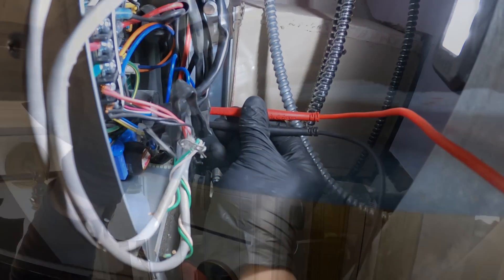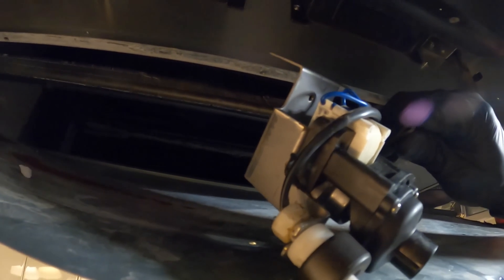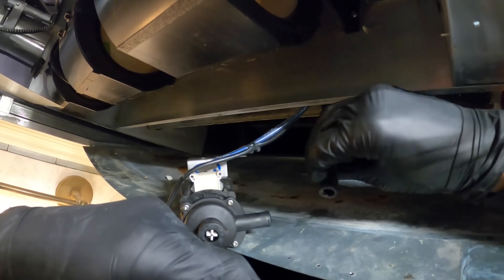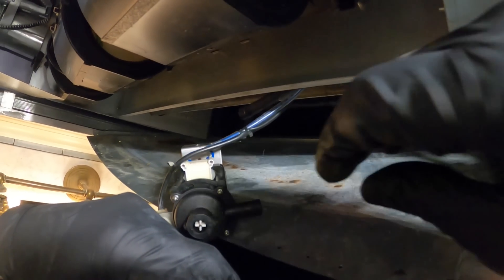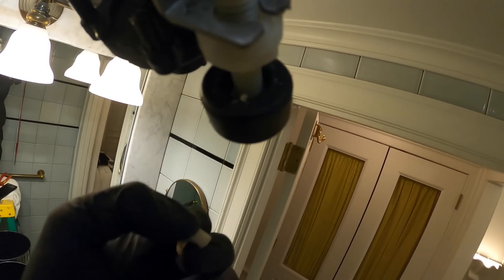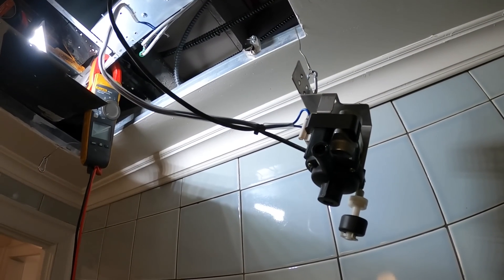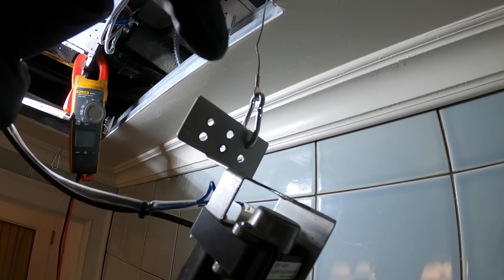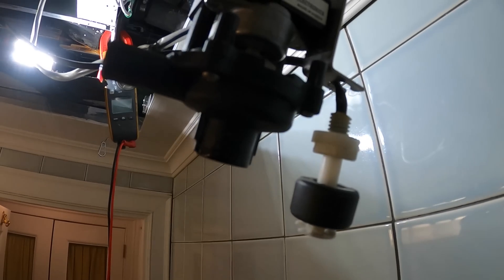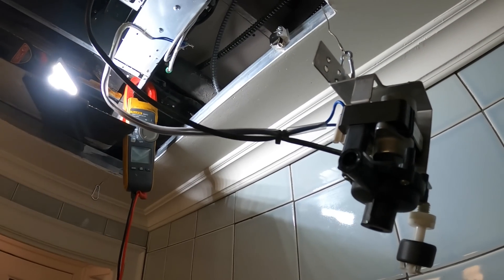We do have 208 volts. There's a little tie wrap holding this in place. I've got this just dangling here. I want to put some water in here and see how much pressure is coming out. Honestly, it's got to be that pan. Surprisingly, that pan wasn't so full of water, so this pump was probably doing its job.